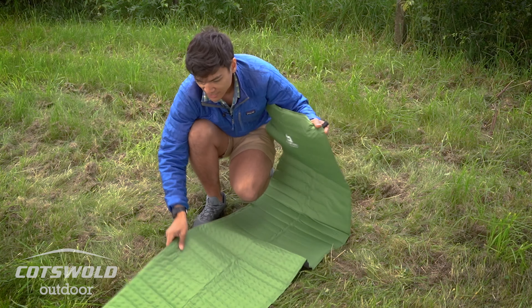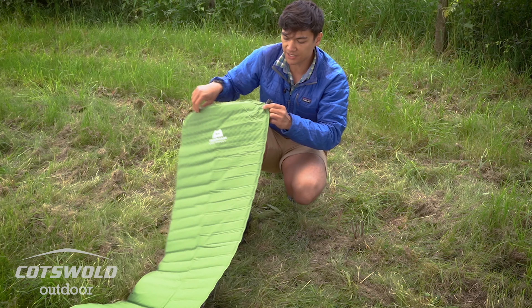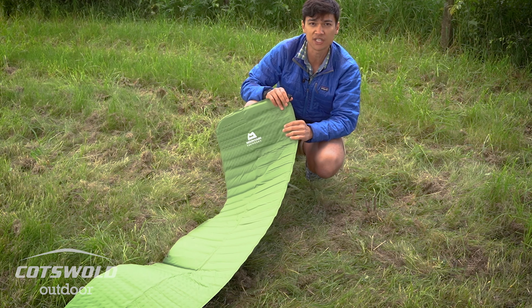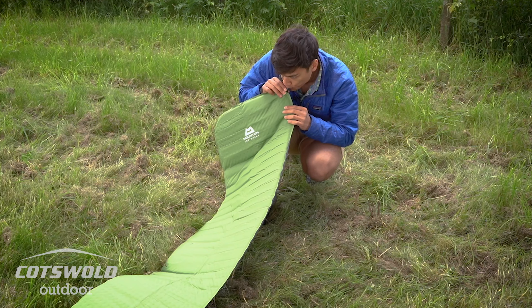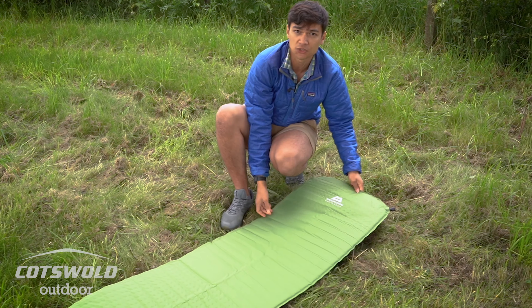When you first get it out of the bag for the first time, you might need to give it a couple of breaths of encouragement just to get it going, or you can leave it but it will just take some time.